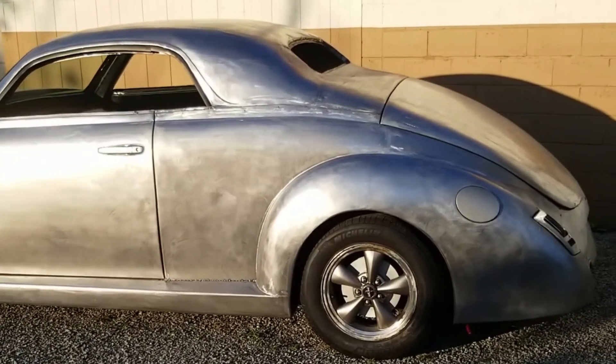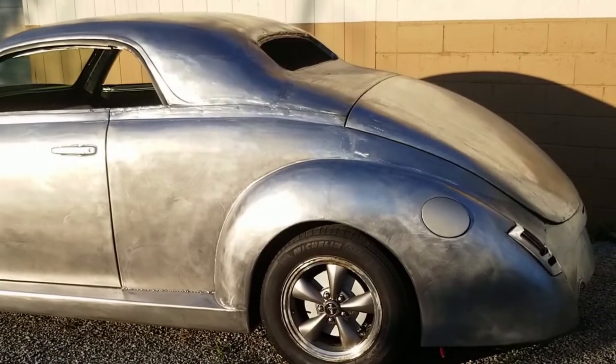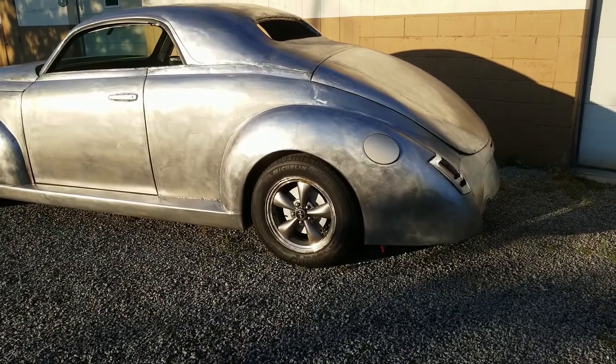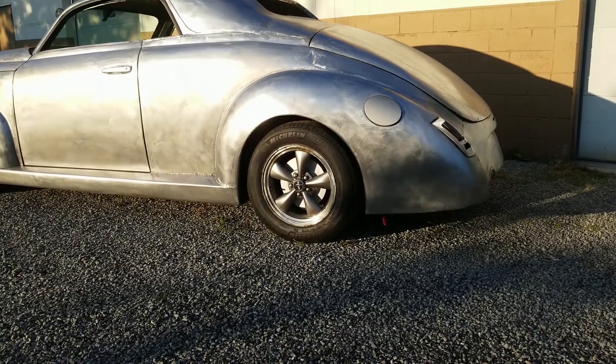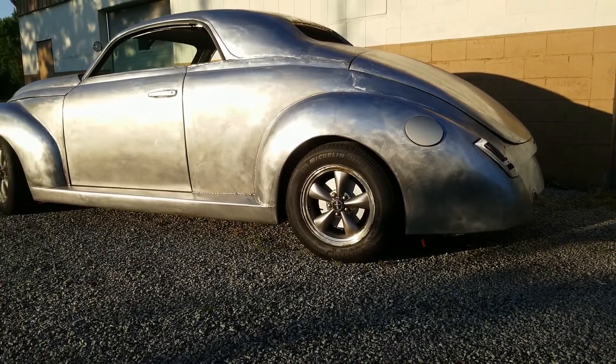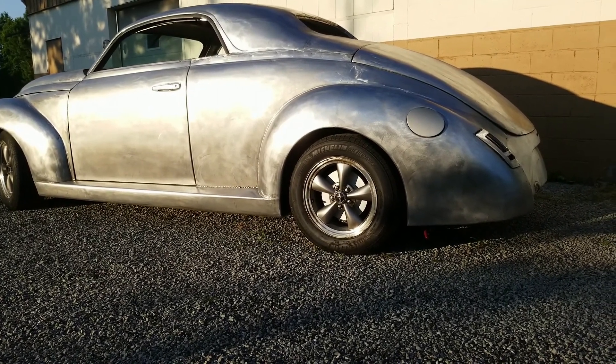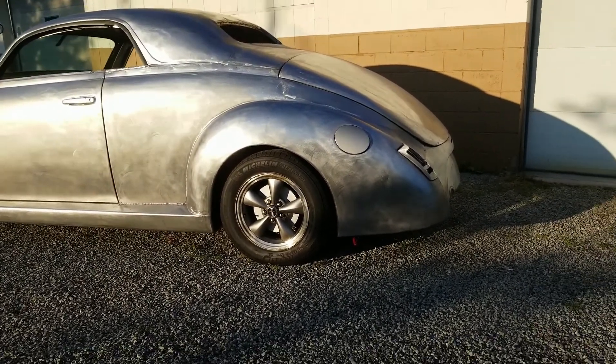The car will drop down at least about an inch with everything installed - full tank of fuel, seats, interior, all that stuff, side glass - so the ride height should look pretty good.